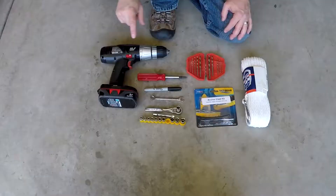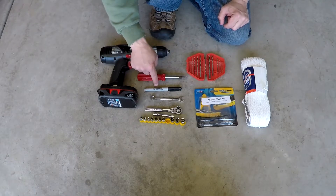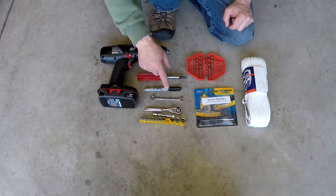Let's look at some of the tools. You're going to need a drill, drill bits, a screwdriver, a Sharpie marker, a wrench, and a socket kit and wrench.